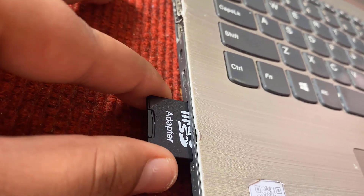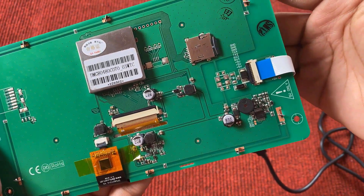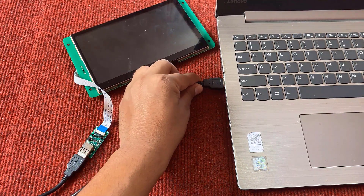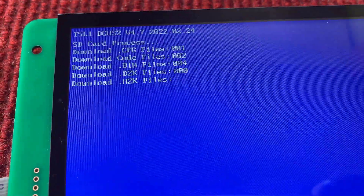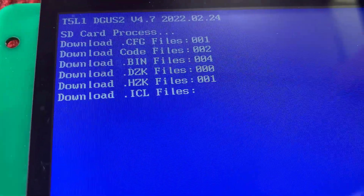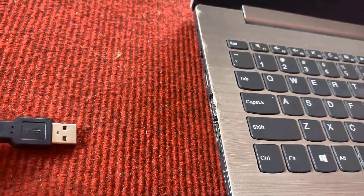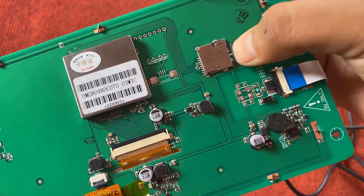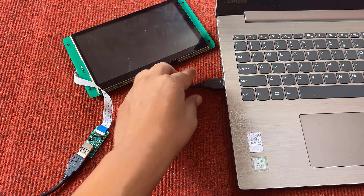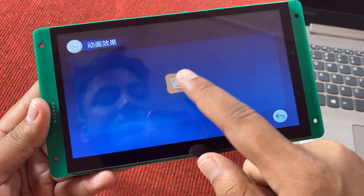Now remove the SD card from your computer and insert it into the SD card slot on the back of the display. Using the USB cable, power the module. The firmware downloading process will begin — first it downloads the cfg files, then the bin file, hz file, icl files, and all other files. Once all files are downloaded, remove the power and then remove the SD card from the socket. Power the display again, and you will see the firmware has been loaded successfully with a beautiful UI from the factory demo.